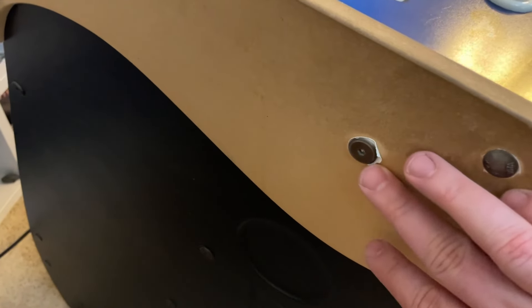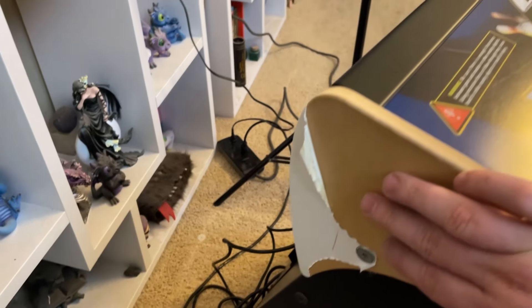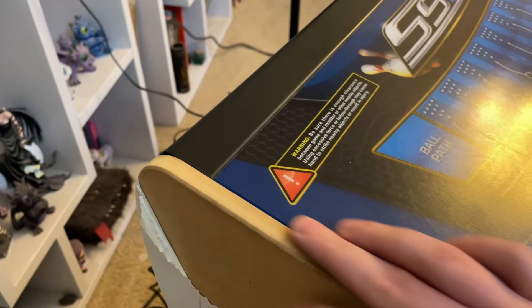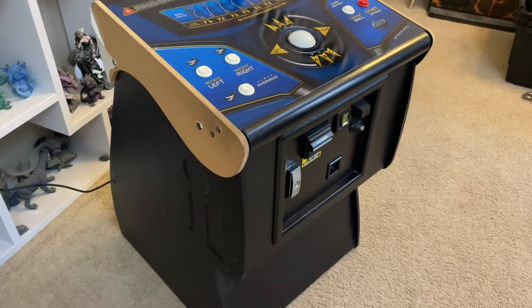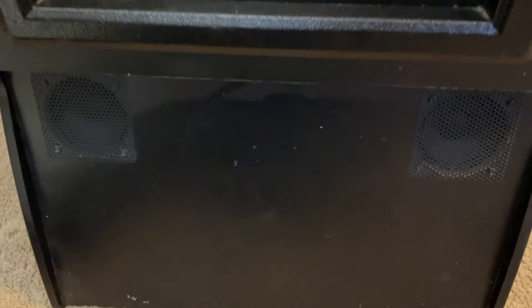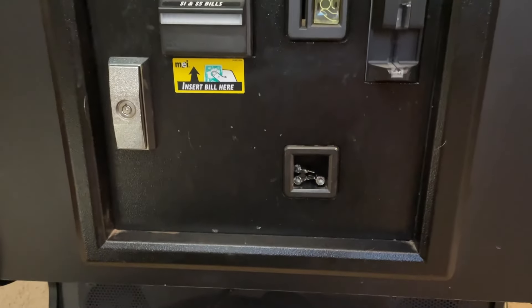We'll get that all fixed up looking nice. You can see what's barely left of what's peeled off from the past. Minus that and some scratches on the side that I can clean off or do some touch-up paint, overall the sides of the pedestal are in great shape. Now looking at the front of the pedestal, as you can imagine, the front part here has been kicked around a lot more — we got a lot more scratches and gouges in the paint.